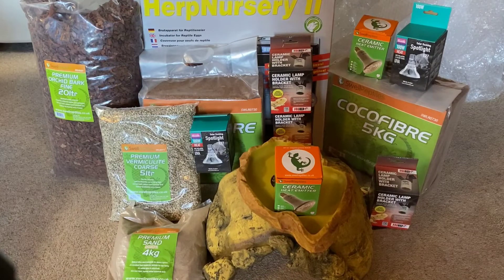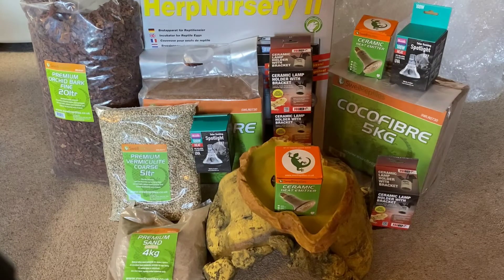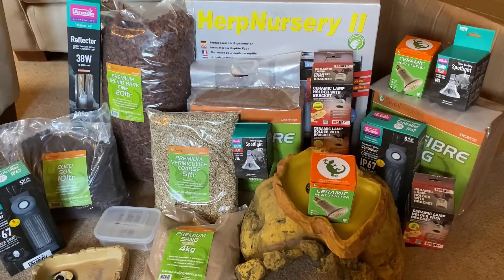Overall I'm really pleased with all the products I've received. Everything seems in perfect condition, nothing got broken, and all items were included. I've had incidents on other reptile websites where they've forgotten items on big orders, but Swell Reptiles has been amazing. I've used them many times, they're highly recommended, and they have the cheapest and most competitive prices. Thanks for watching — if you have any questions about the products, comment below, and please like and subscribe. Thanks, goodbye.